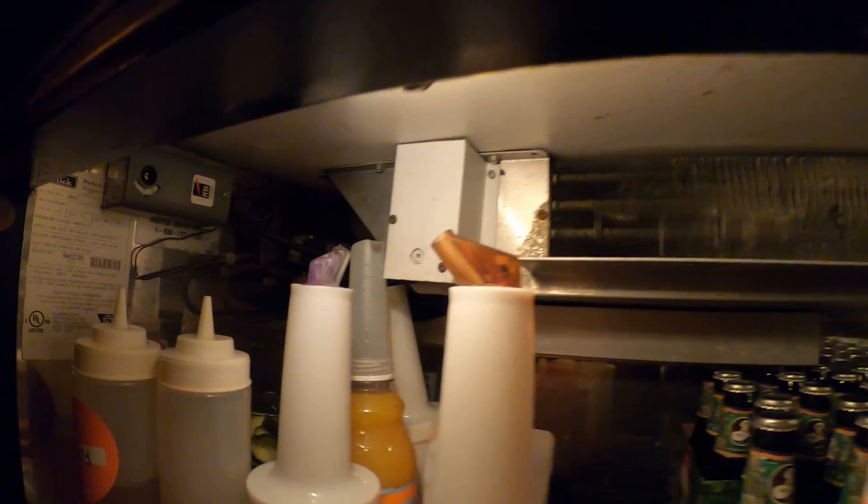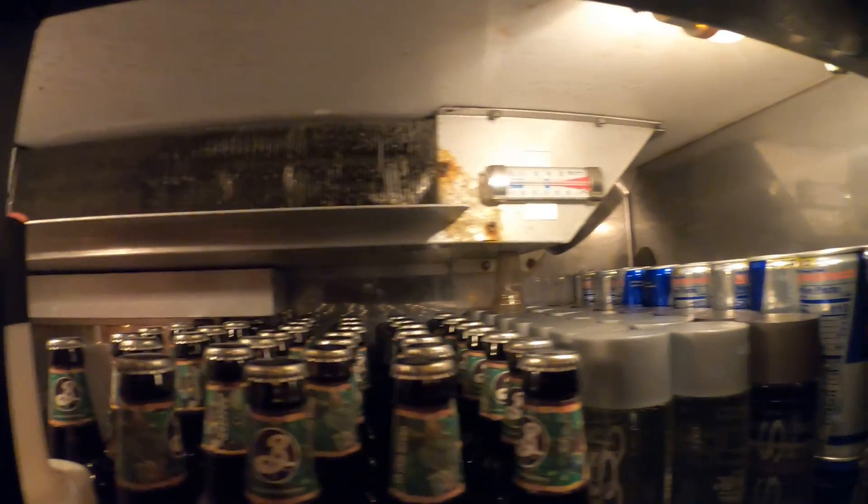So this is a split system. The condensing unit is downstairs. Let's go ahead and check that out.